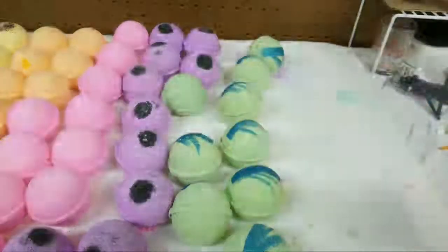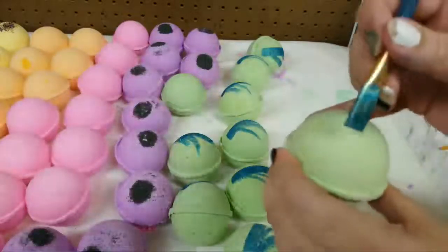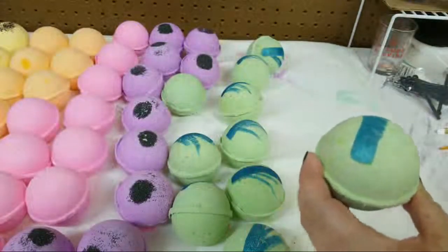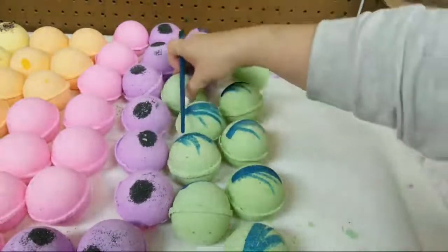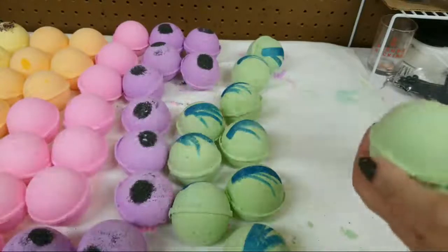Now the purple ones that you guys see - they're black raspberry vanilla and they are decorated with lava salt, so I don't really need to put anything else on them.